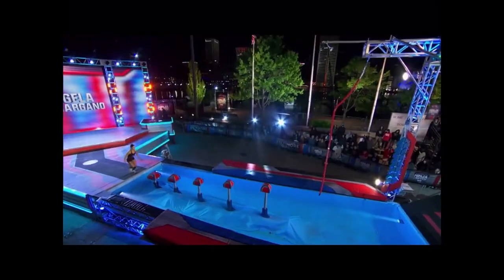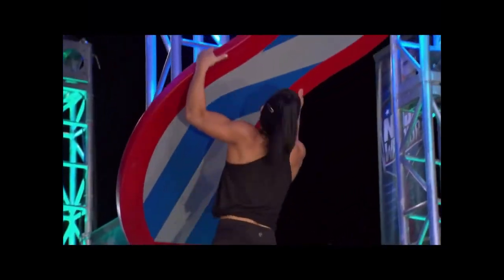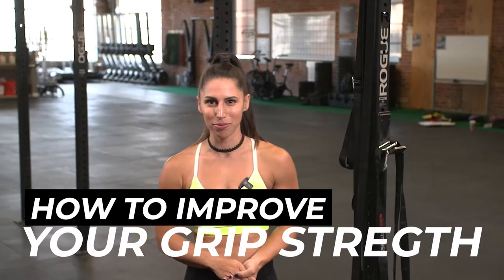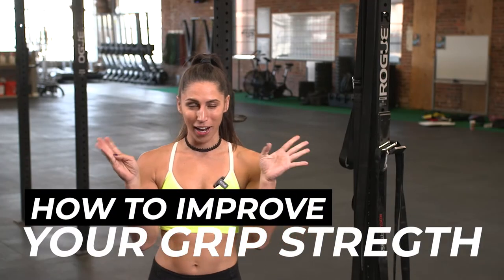What's up team? Angela Gargano here, four-time American Ninja Warrior and pull-up expert. Today we're gonna talk about something that I hear about all the time, which is grip strength.